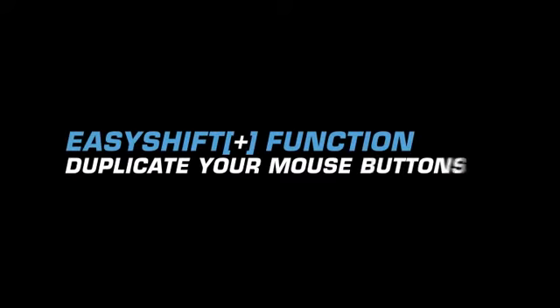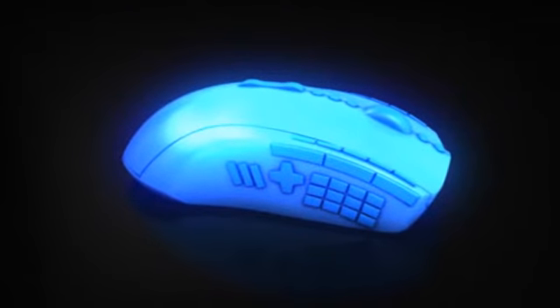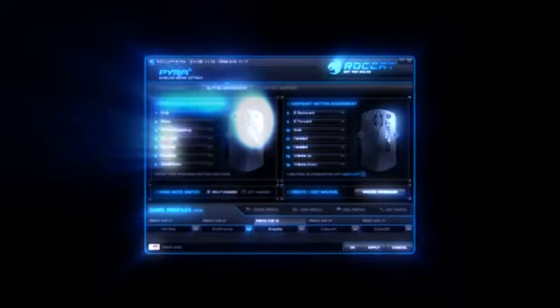Introducing brand new Rocket EasyShift technology. Many gaming mice have loads of buttons for all kinds of functions, but their location is usually strange and unfamiliar. Rocket now presents a smarter solution: Rocket EasyShift — the easy way to duplicate the number of mouse buttons.